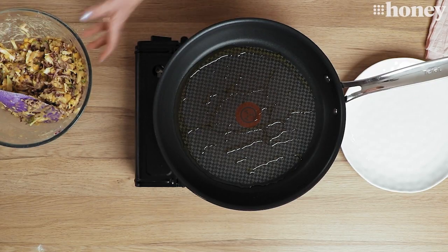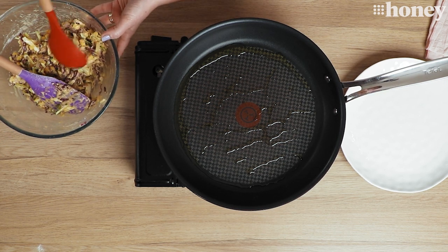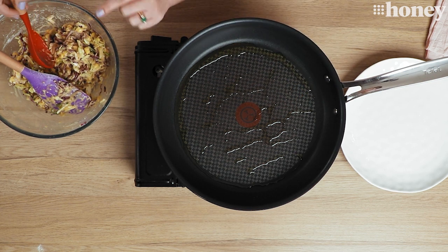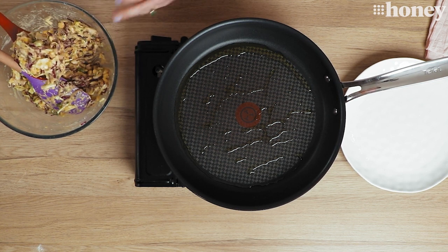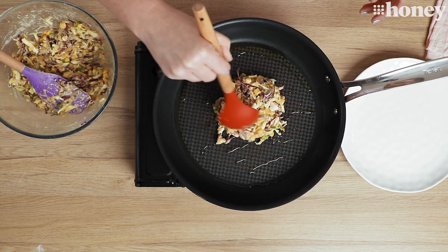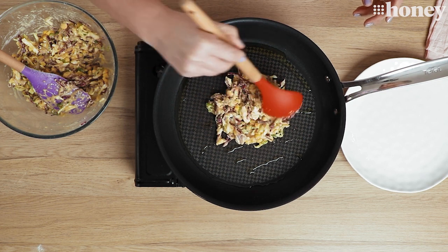Once our olive oil has heated in the pan, all we're going to do is take large spoonfuls of our vegetable batter mix, pop it into the pan, cook it on one side and then flip it over. This batter makes about four large pancakes, but it really depends on the size that you want to make them. You can make them big, you can make them small — it's entirely up to you and whatever you think your family would like to eat. So I'm going to pop this one in and spread it out. It's like a big fritter.